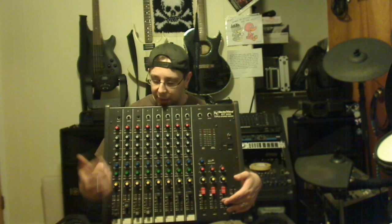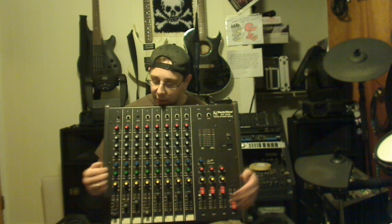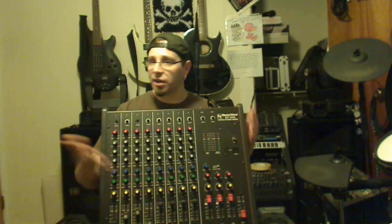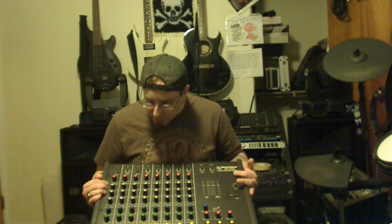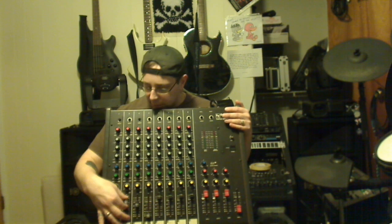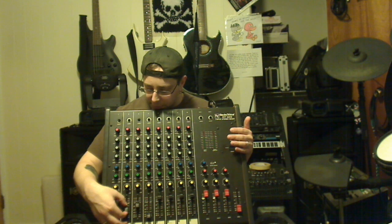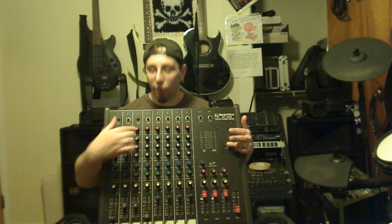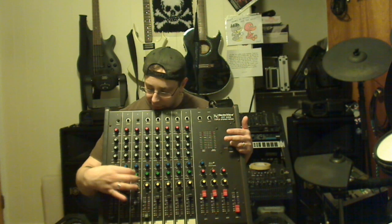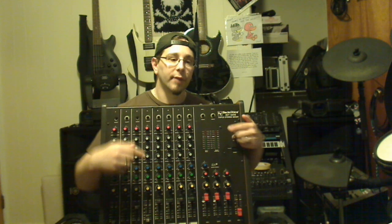Let's say channel 2 is your singer. You can put the music through on another channel. The same way you add the voice to the monitor mix — on this mixer it's the green knobs — you take the vocal channel and add it to the aux, then take the music channel and also add it to the aux. Now both channels are going through the same auxiliary output to your monitors.